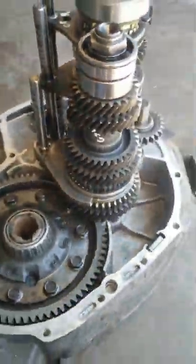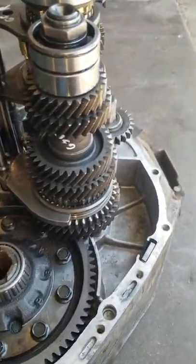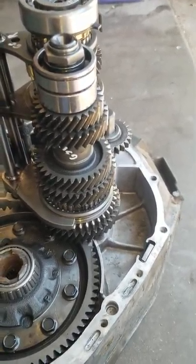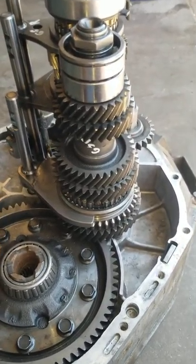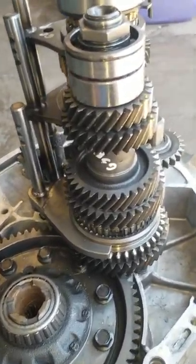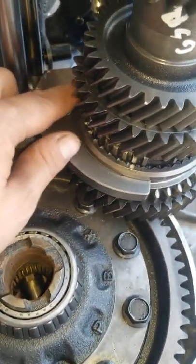As most y'all know, I mentioned on the channel, I had ordered the Speed Factory Racing front-wheel drive to all-wheel drive, or I guess, shift fork modification or whatnot. I'll walk y'all through it. Basically, it's this shift fork right here, number one, for a 1-2 slider.